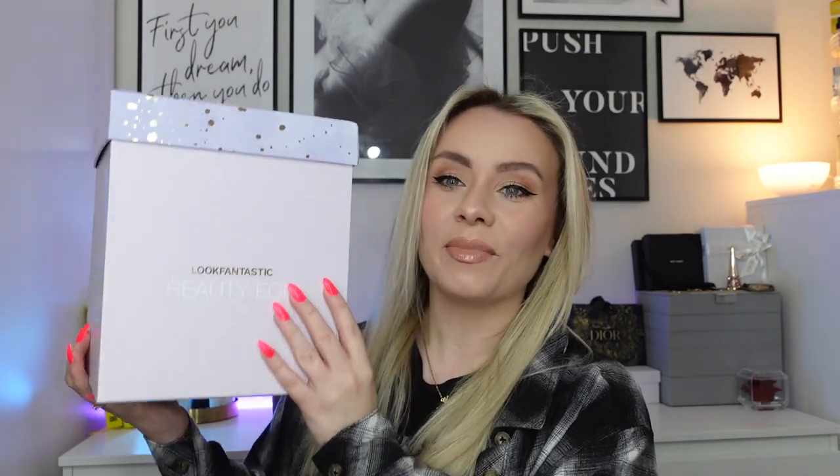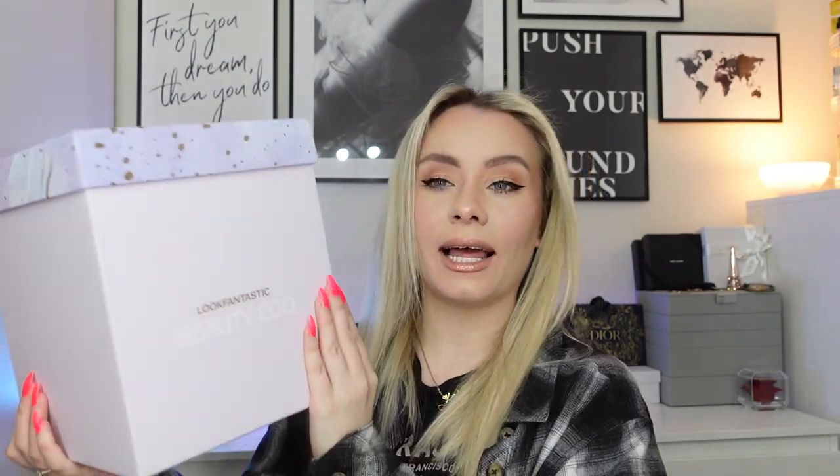So this is of course the Beauty Egg. The box is a little bit different this year. Last year it was like a hexagon — a six-sided box. But this year we've gone for this square box, so it's nice and patterned. On the top it just says Look Fantastic Beauty Egg. It's a gorgeous lilac colour with some gold little dots. As we take off the lid we're greeted with the egg, sat in a bottom bit of cardboard as well to keep it nice and secure.